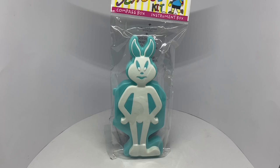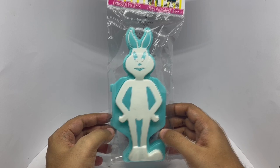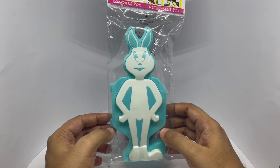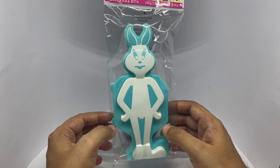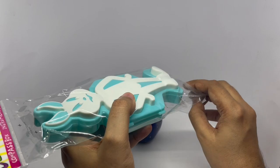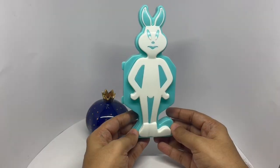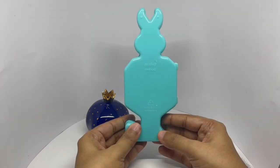Let's take a look at this pencil box. It comes in this bunny shape and costs around 25 rupees, or about 30 cents. Let's see what we get. It's an interesting shape for a pencil box. This is by Pratap, made in India.